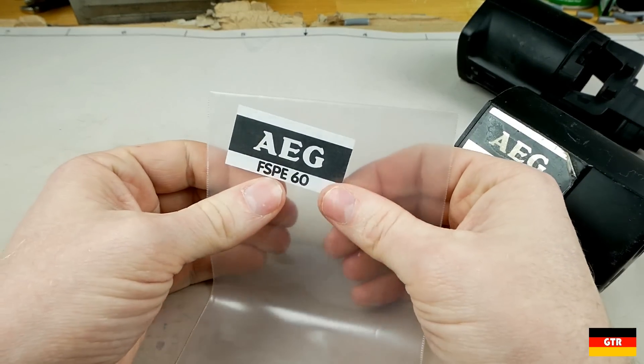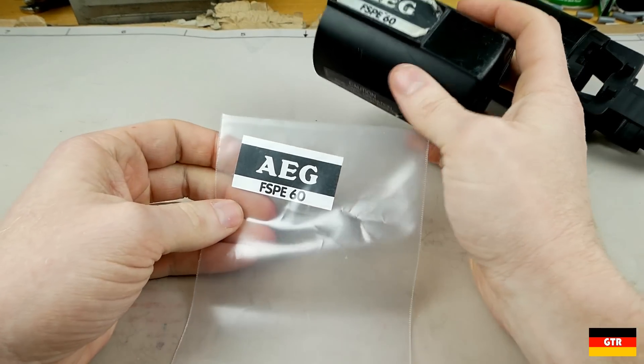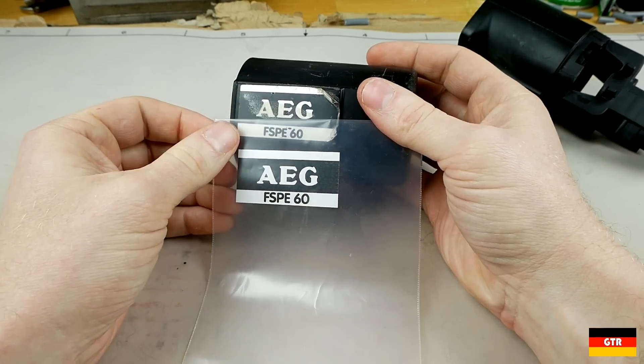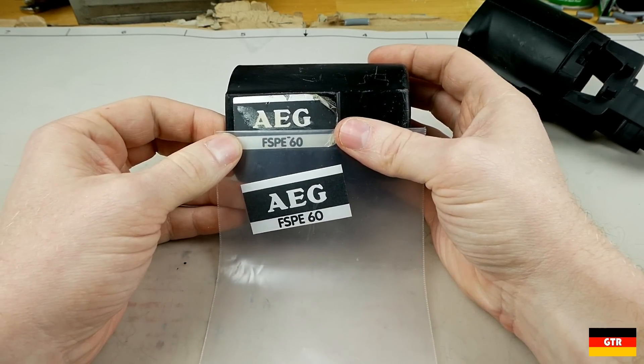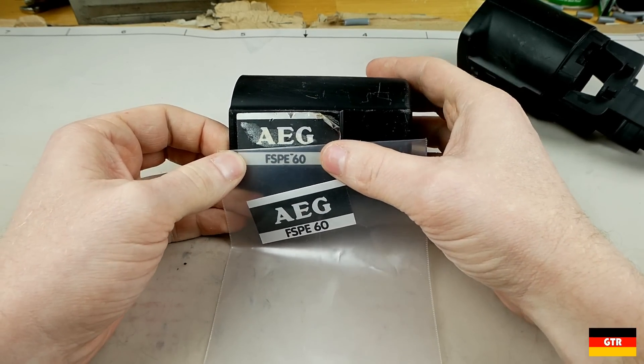Here is the resulting label. I just designed this in Inkscape. The AEG logo I kind of traced from various logos I found around — that was actually designed back in the 1800s I believe, so it's not a standard font; it's really just a logo.